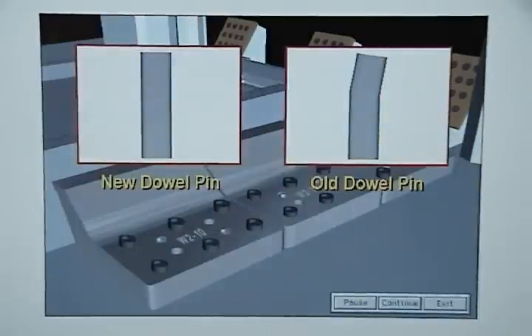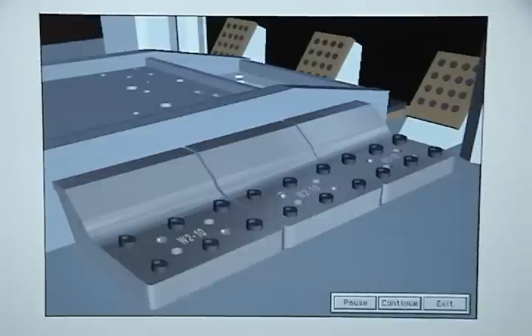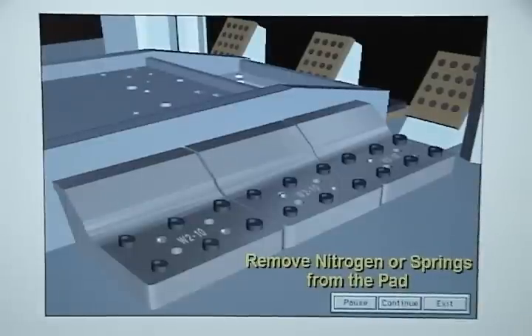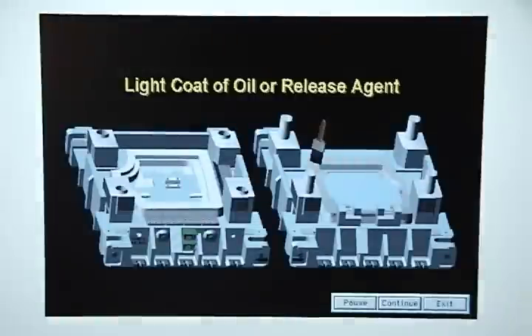You should never use the old dowel pins because the same force that damaged the trim steel in the first place probably damaged the dowels as well. Next, clean the trim steel with denatured alcohol to remove all traces of oil and dirt, and then remove the nitrogen or the springs from the pad. Then coat the master trim steels on the other half of the die with a light oil or other release agent to prevent the plastic putty from sticking to them.